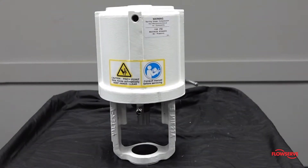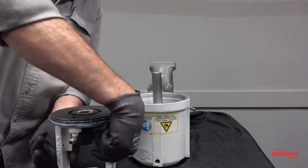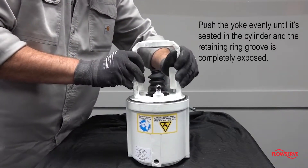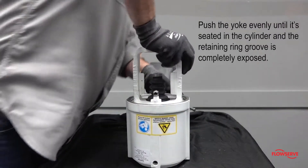Prior to installing the yoke, determine the orientation of the air ports. Typically, the standard actuator will have the air ports in the yoke and cylinder lined up on the same side. Install the yoke so that the actuator stem goes up through the yoke bushings. Push the yoke down evenly so that the yoke o-ring seats properly in the cylinder and the groove for the retaining ring is completely exposed.